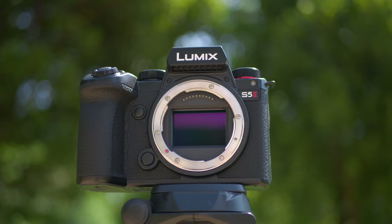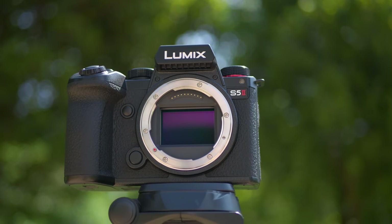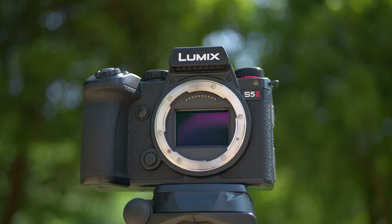Welcome to the channel, folks. My name's Shane. In today's video we're checking out the Panasonic Lumix S5 Mark II full-frame mirrorless camera. This is an absolute beast of a hybrid camera.